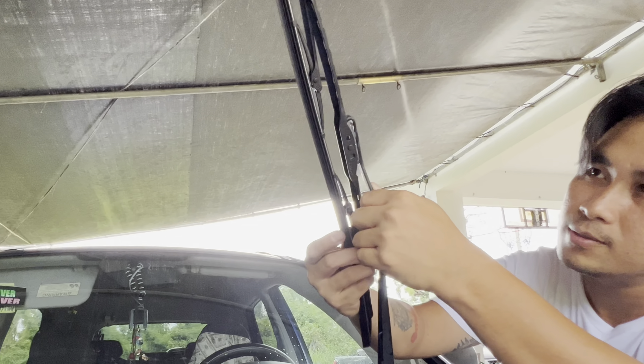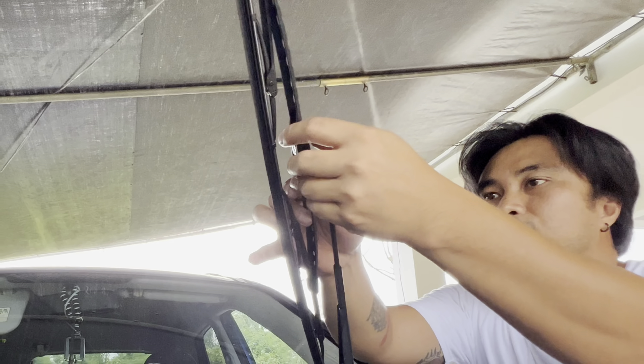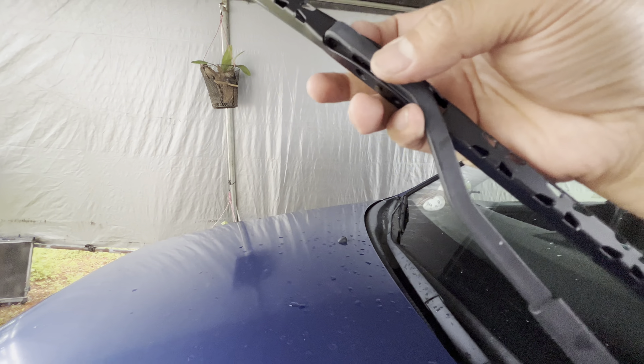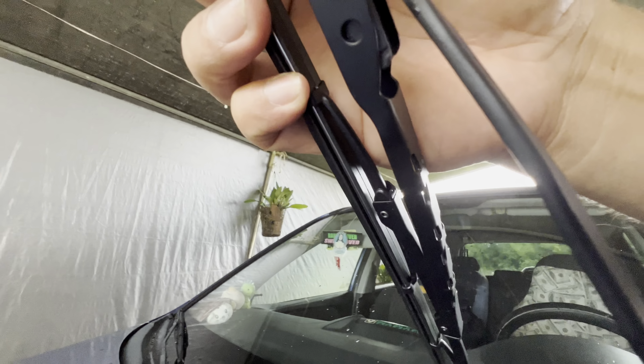So you can see that J-hook — all you gotta do is connect it right there and it's gonna install just like that. I'm gonna show you this angle — maybe I can do it with one hand now.